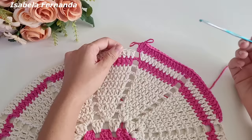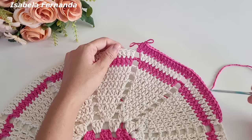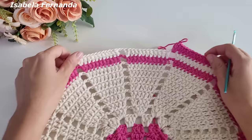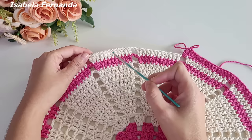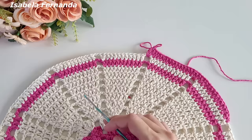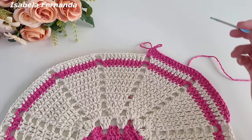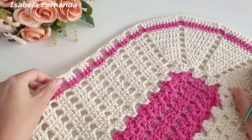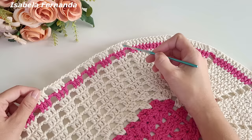O primeiro grupinho trabalhamos aumento apenas no final, igual às carreiras anteriores. Para o próximo grupinho, apenas um aumento no último ponto. E para o seguinte, aumento no primeiro e no último ponto, igual a esse. Dos cinco grupinhos com aumento, dois terão aumento no início e no final. Podem fazer no primeiro e no último, ou como estou fazendo. O importante é que dois desses grupinhos tenham aumento no início e no final.